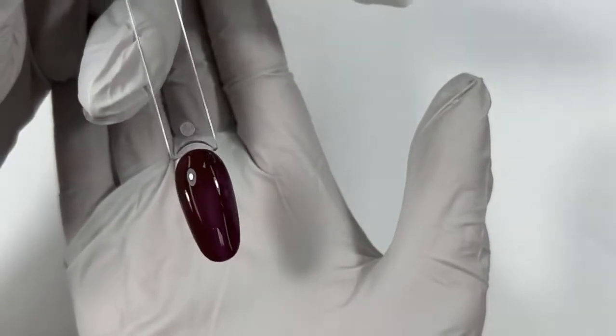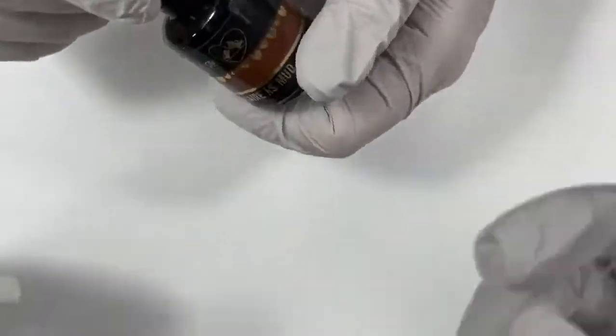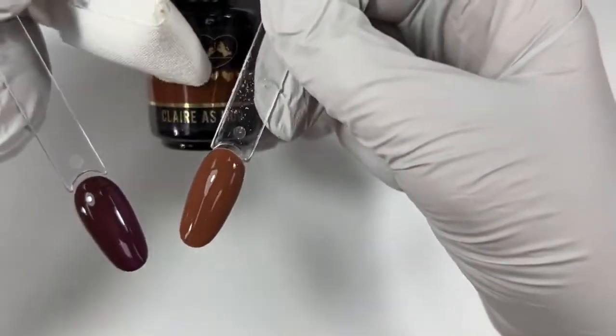And that last one I forgot to show the name of is Clara's Mud — that cognac color, also in this collection. Here's Clara's Mud after it's cured. Here's Coco Bean. So pretty. They're great friends.